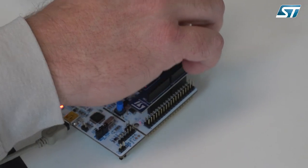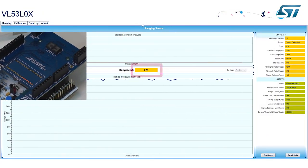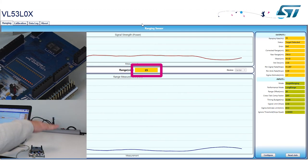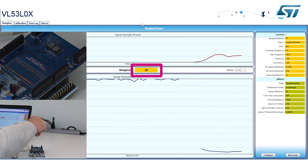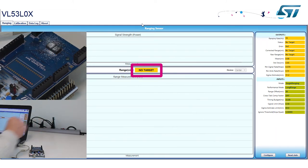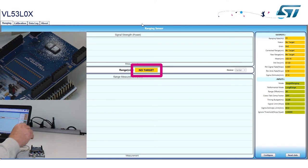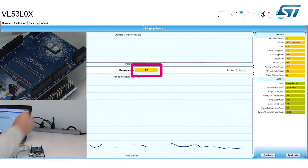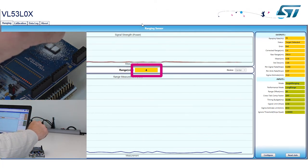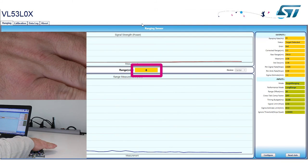With the cover glass holder in place — two pieces of glass with a divider — you can see it's ranging the ceiling better than before, and it ranges my hand just fine as I raise and lower it. As I start adding debris, it no longer sees the ceiling, but with my hand over the top it ranges my hand just fine. As I keep adding more debris, it's still ranging my hand up to decent distances. Now with the cover glass completely covered in debris, it's still ranging my hand just fine.